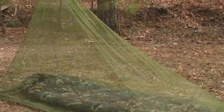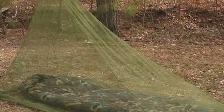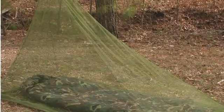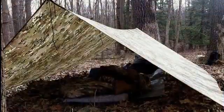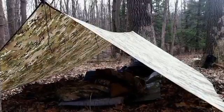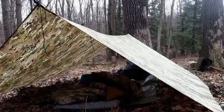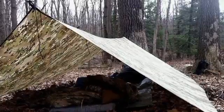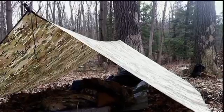I did want to show you some different configurations you could use this in. You could use it on a nice day just with a bug net if you want to go the minimalistic route in camping — this would be a perfect way to use it. You could also use it with a tarp, which works perfectly if it starts to rain or if it's a nice day and you just want to feel the breeze. And you can also use it with both a bug net and a tarp in a minimalistic fashion.